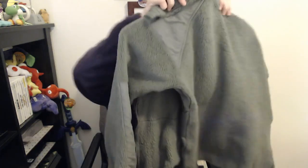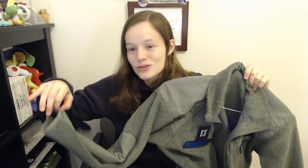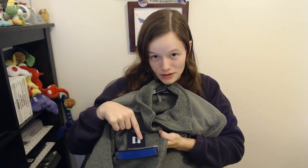The first one I'm going to talk about — I've got it in my lap all ready to go — is the fleece. You can wear a sage green fleece with your ABUs. Your sleeves can't be super long; they should not be going past your wrist. It's supposed to primarily cover the blouse. You've got your name on one side with the insignia above it, and on the other side you've got your Civil Air Patrol tape.